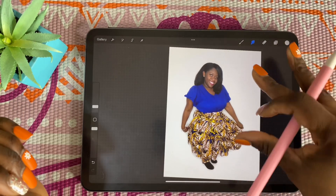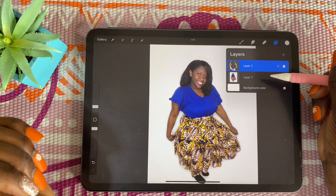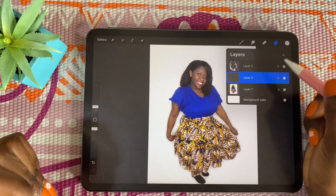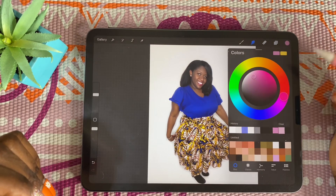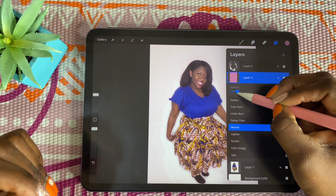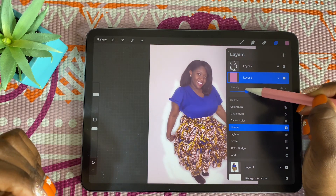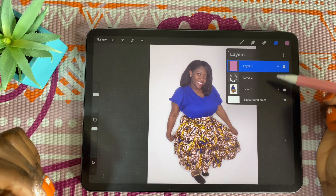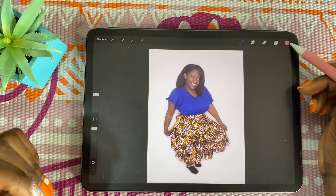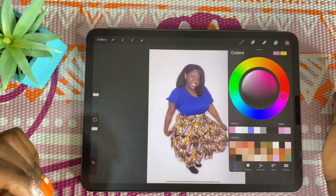Now that everything is ready, if you want to add some flare, make sure you're not on this layer — you can do another layer. You can add color. I'm going to do pink because I love pink so much — I want to give it a tint. It looks crazy right now, so lower the opacity down so it just has a hint of something. Make sure it's on top so it can really look nice. This is optional — the picture is yours, do whatever you want.